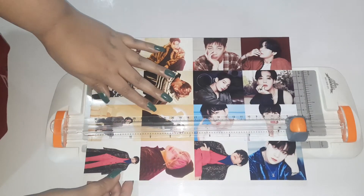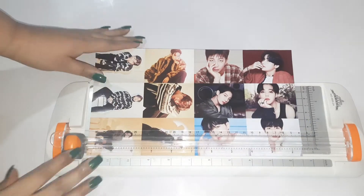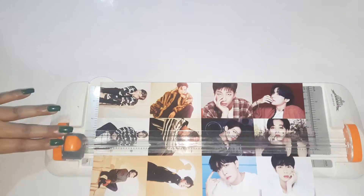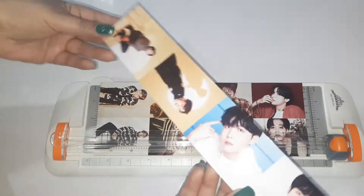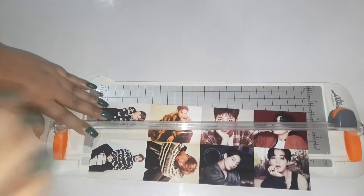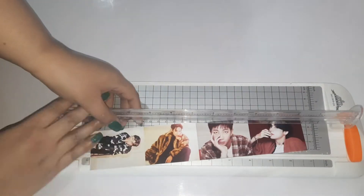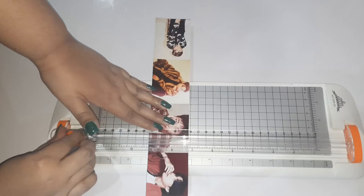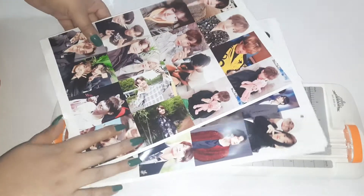Now it's time to cut these into separate pictures. Here it's easier to cut with scissors. Do the same for these.